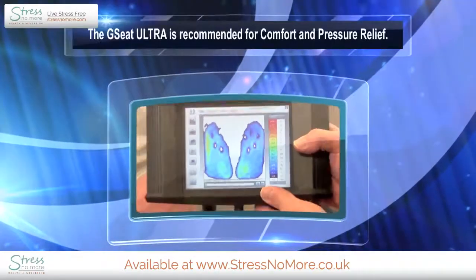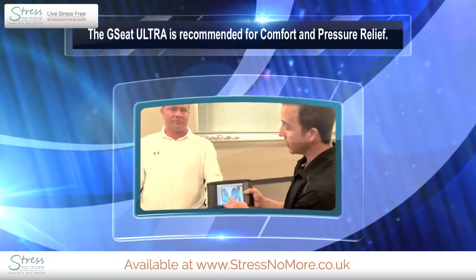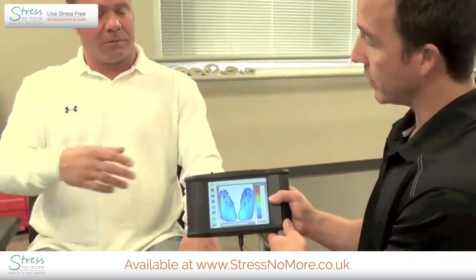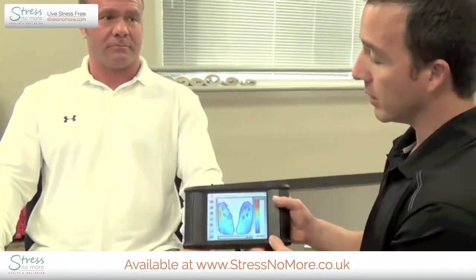So Dan, as a professional there, you think that shows up pretty good, huh? Yeah, it's excellent. Excellent pressure relief, especially in the middle. Would you recommend the GC Ultra then for someone to use if they're concerned about pressure? Absolutely.